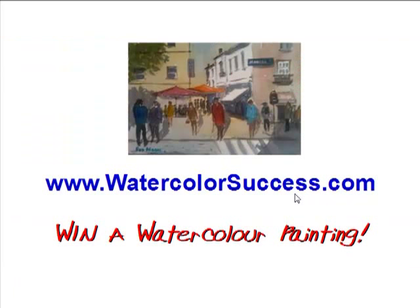If you'd like to find out more, drop by the Watercolor Success blog at www.watercolorsuccess.com. You can subscribe to our newsletter there and get more lessons like this as we create them. Each month we also give away one of my original watercolour paintings, so if you want to be in the running to win one, please drop by. My name's Rod Moore and I look forward to bringing you more step-by-step watercolour painting demonstrations soon.